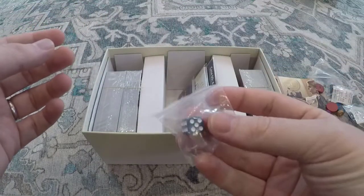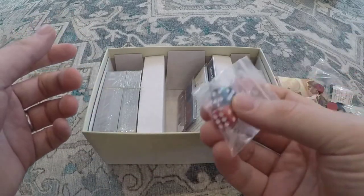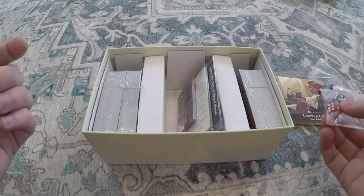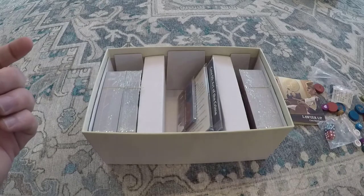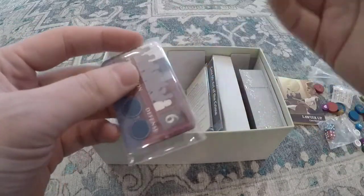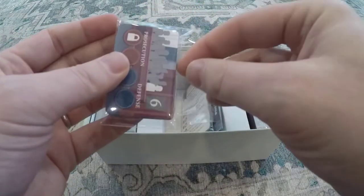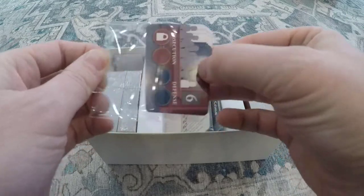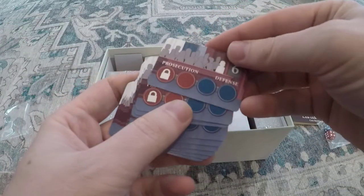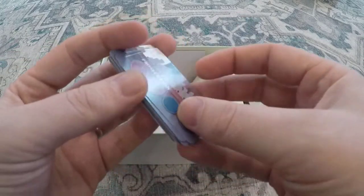Dice, mainly used for tracking influence on cards or the solo version. I do like using the dice for some of the base cards whose influence changes based on how many other cards of the same type are in the examination. We've got our jurors here — juror cards — locked side and normal side.